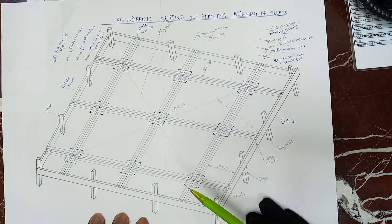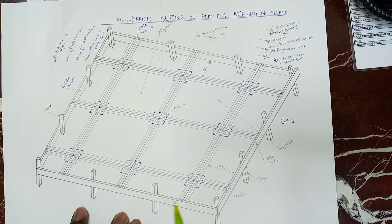When you finish with your foundation, these are profile boards, these are pegs, and these are nails — because without nails you cannot tie this line. The middle line is the axis, this is the foundation, and the last is the excavation. From the excavation, we mark the footing from the center of our line, and from this other line we have the center, then we mark our footing.